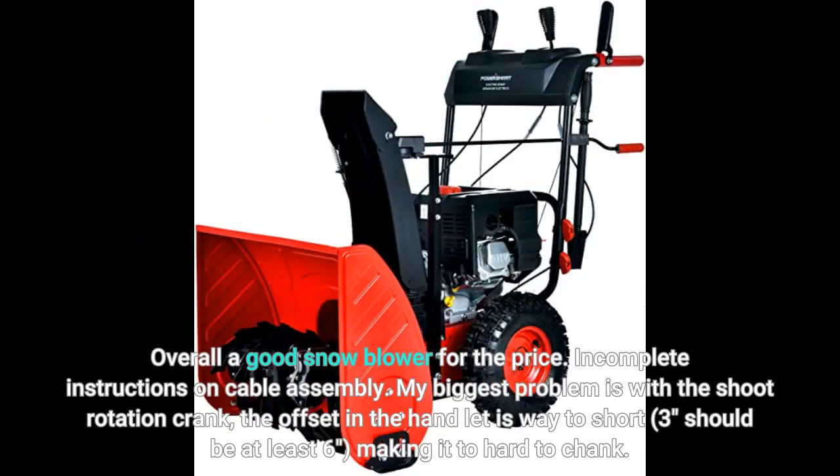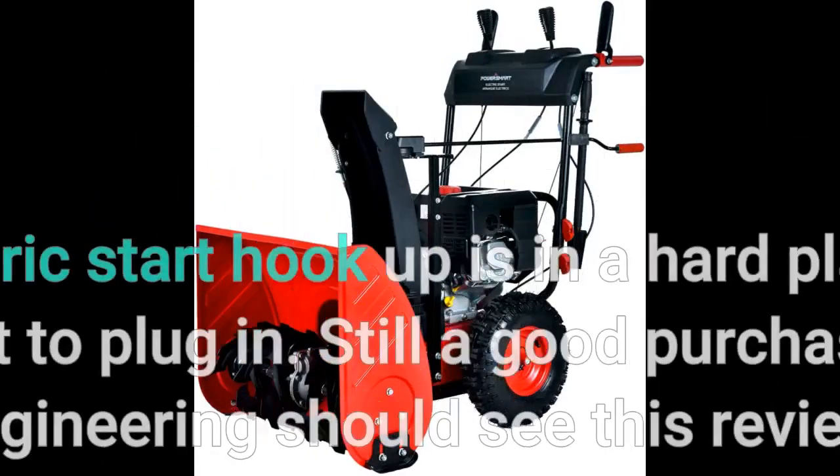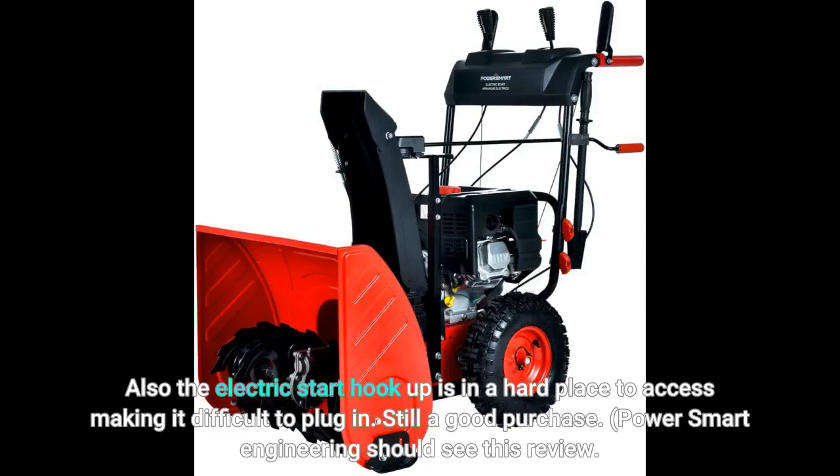Incomplete instructions on cable assembly. My biggest problem is with the chute rotation crank. The offset handle is way too short — 3 inches, should be at least 6 — making it too hard to crank. Also the electric start hookup is in a hard place to access, making it difficult to plug in. Still a good purchase. PowerSmart Engineering should see this review.